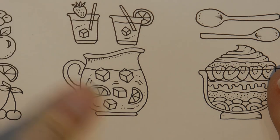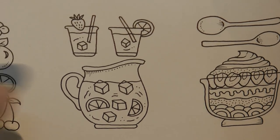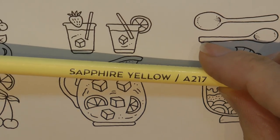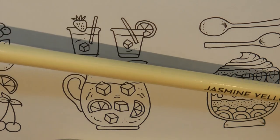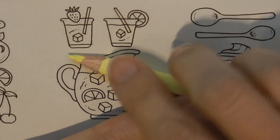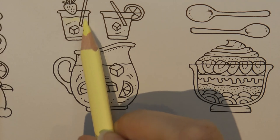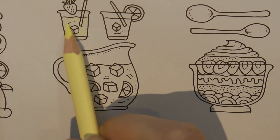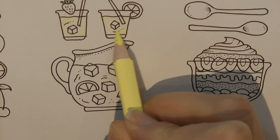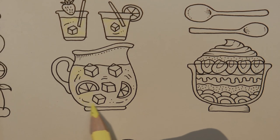Here's my jug of lemonade and my cups. The first thing I'm going to do is colour in the liquid, and I want this to be quite pale because I want the lemons to stand out a little bit darker. So I'm going to use my Sapphire yellow, which is the lightest yellow I have. The Arteza pencils layer down quite a heavy layer if you're not careful, so I'm just doing it lightly.